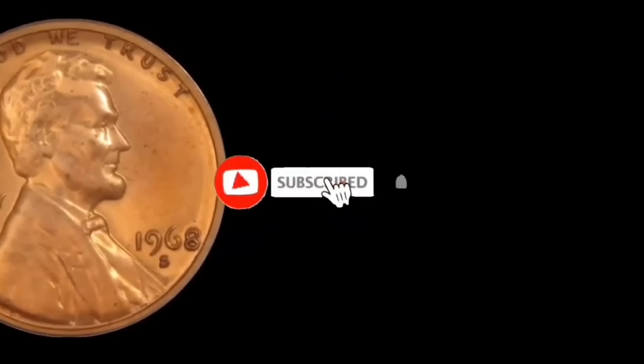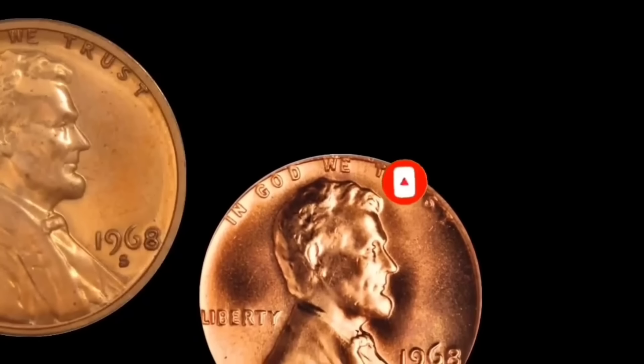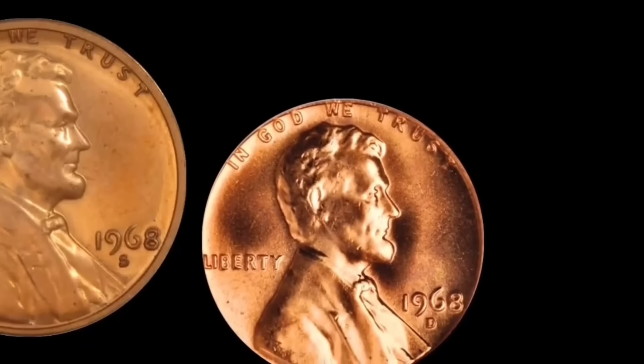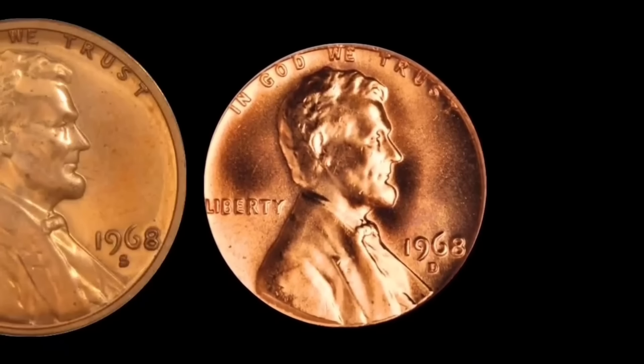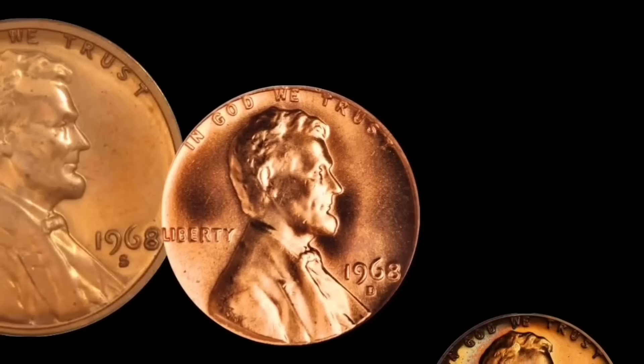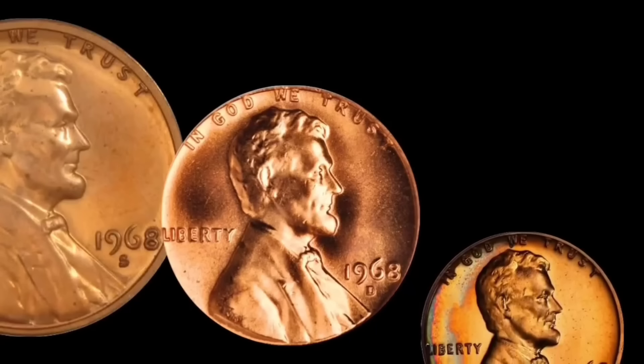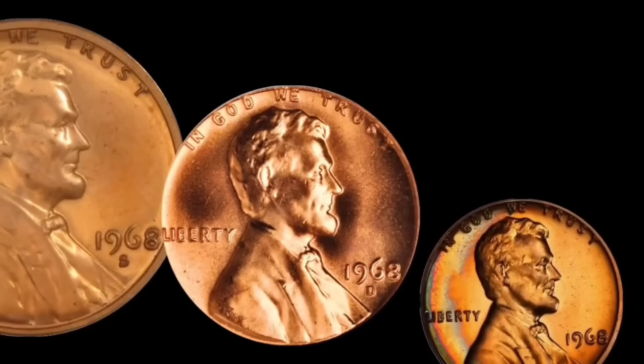We have all three mints here. We have the San Francisco mint on our left. In the center, we have Philadelphia, which does not put a mint mark on their pennies. And over on the side, we have Denver, which has the D 1968.